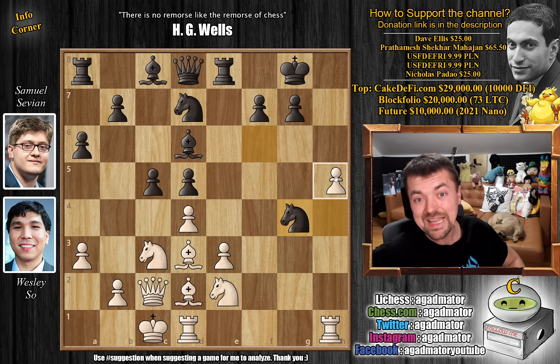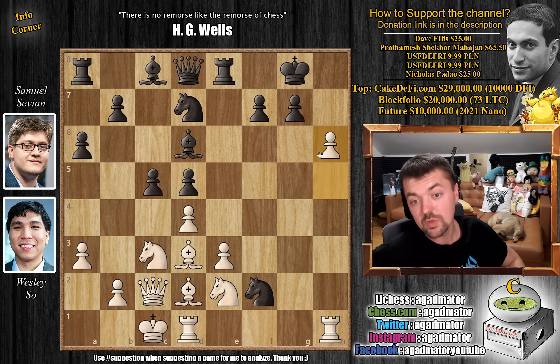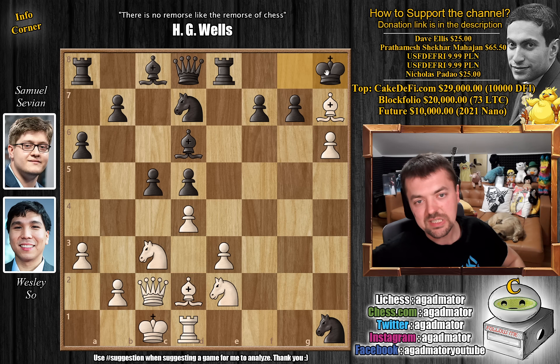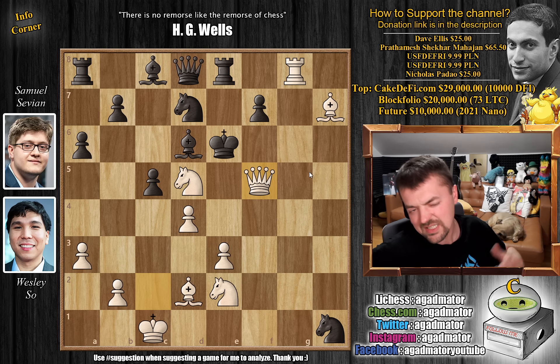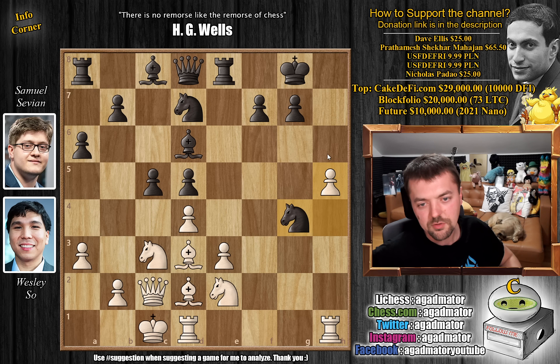Wesley goes for the full attack — he goes for h5 and now we have knight back to f8. You could go for knight to f2 here but if knight to f2, Wesley could just strike with h6 right away. Let's say knight captures on h1 — there's even this beautiful bishop to h7 check, king h8, h captures on g7, king g7, and now rook to g1 with check, king to f8, and now rook to g8 with check, king e7, knight captures on d5, king e6, and queen to f5 checkmate. So it's not a completely forced line but you will get in a lot of trouble if you try going for material here. So knight back to f8 — we need to help out with the defense, especially the h7 square.